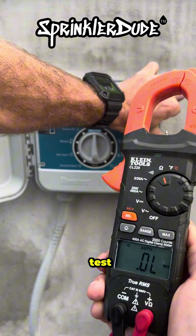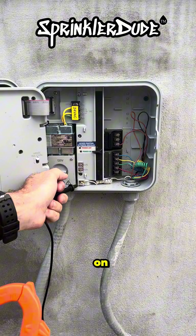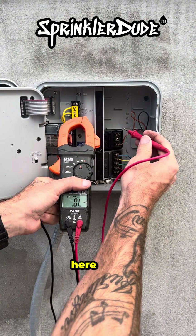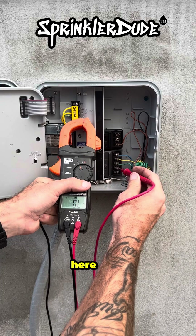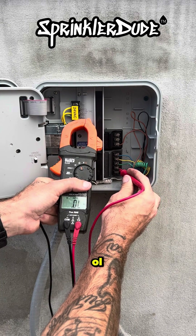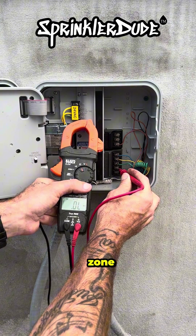Let's go ahead and test the ohms on this controller. We start by holding one of the prongs on the common, then use the other prong to touch each of the zone wires — the other side of the circuit — and start with zone one. Zone one is showing OL. OL stands for open line. I have taken the solenoid wire off of this zone to show what OL would look like.